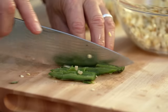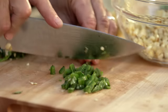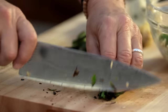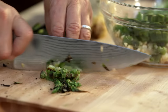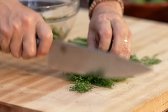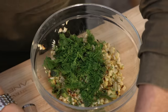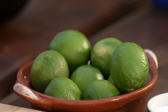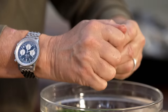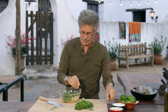Make a couple of lengthwise and widthwise incisions for your diced jalapeños. Thinly slice the scallions and add them to the salsa. Finally, chop some fresh dill — you could use cilantro, but dill goes so well with seafood and it's a little different. Then add freshly squeezed lime juice and a sprinkle of salt.